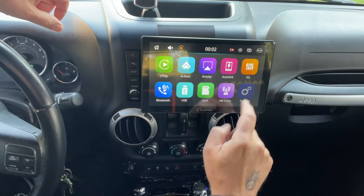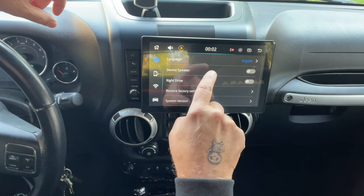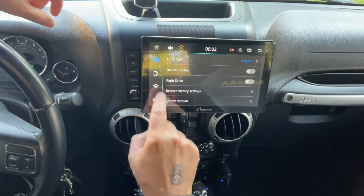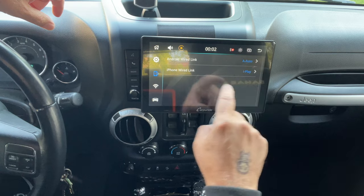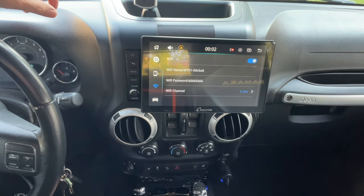Back to the home screen. In Settings you have language — you can set it to whichever you please — device speaker, right drive, restore factory settings, and system version. Here's your Android wired link and iPhone wired link. If you have Android you'll use that one; I have the iPhone so I use iPlay. And here's the Wi-Fi.